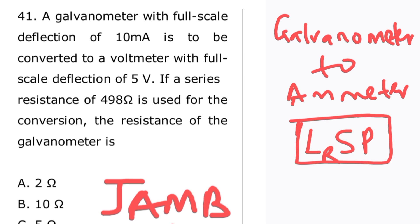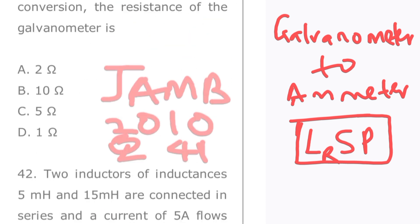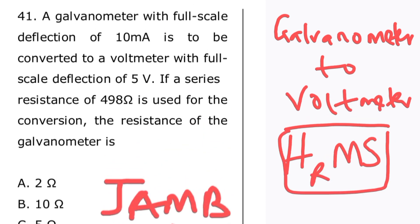To convert a galvanometer to an ammeter, a low resistance shunt is connected in parallel. To convert a galvanometer to a voltmeter, a high resistance multiplier is connected in series. Please don't forget this.